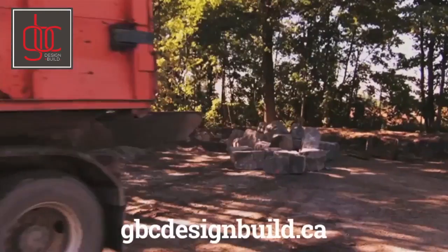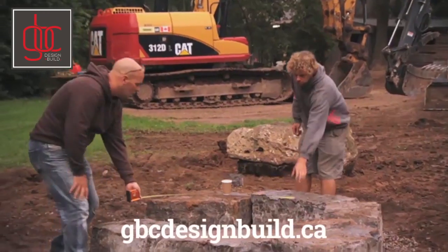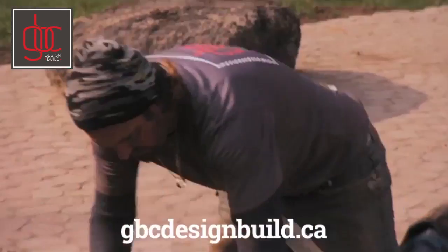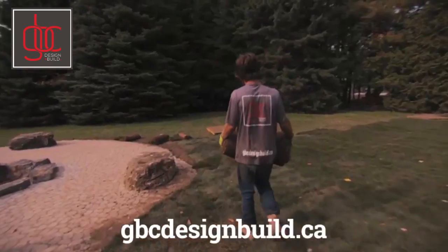Out behind the house, we have a bit of a clearing where the kids love to play. There's a fire pit there, but I'm going to dig that out and put in some armor stone. Landscaping started a couple of weeks ago. We've got sod going down in the back, the trees are going in, and we've got the water feature and some of the stone getting prepared.